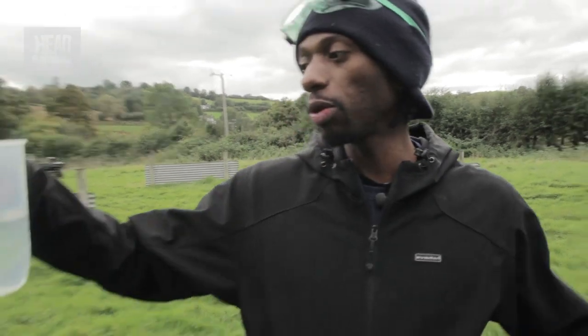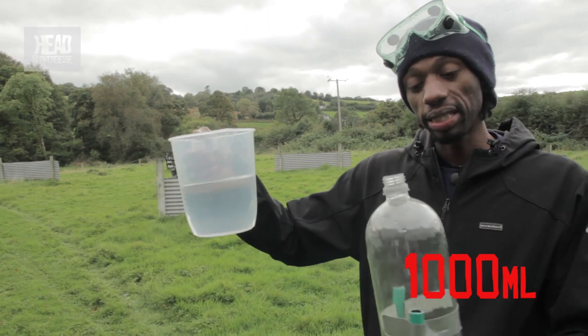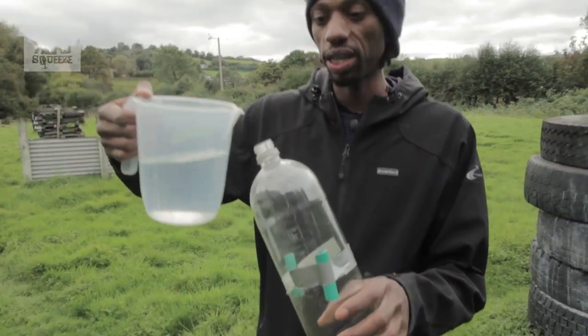What we want to do is check if we can get it to go further, so we're going to add more propellant so hopefully it will not only fly faster but further as well. Here's more propellant — we're going to put in about a thousand millilitres this time. That's about twice as much as before. Let's see how fast it goes.